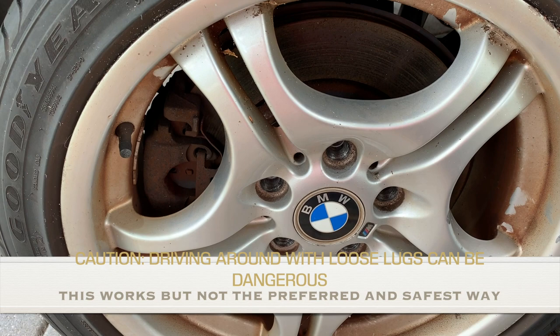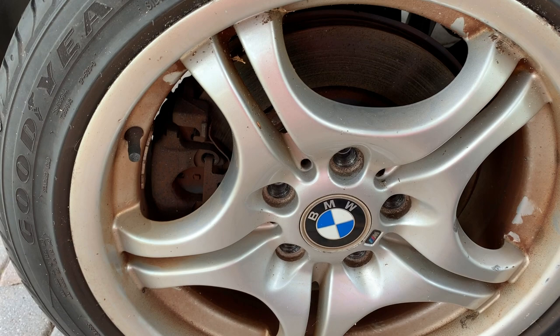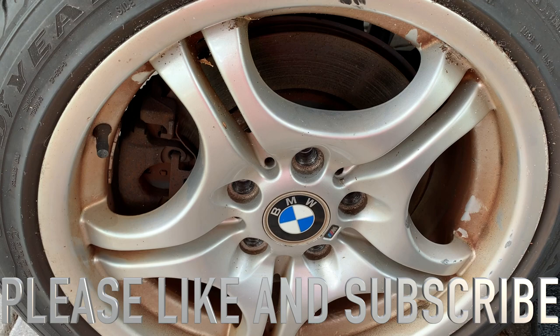Be very careful because you don't want to be driving too fast — do it at a nice slow pace because your bolts are not tight. At least the tire will stay in place; it's not going to come off the car. Don't drive for too long — just a quick short ride. Hopefully this helps you remove the stuck tire. If it does, please subscribe to my channel and like the video. Thank you.